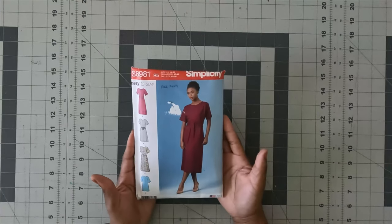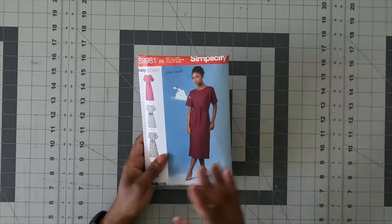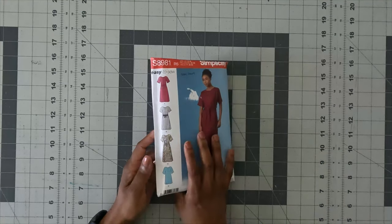I went ahead and took out the pattern. I'm going to show you the outside of the pattern — this is the front portion. Like I said, I'm following along to view A on the pattern.